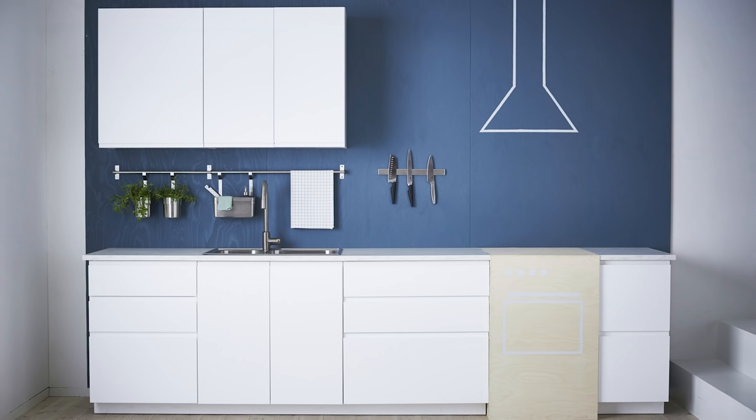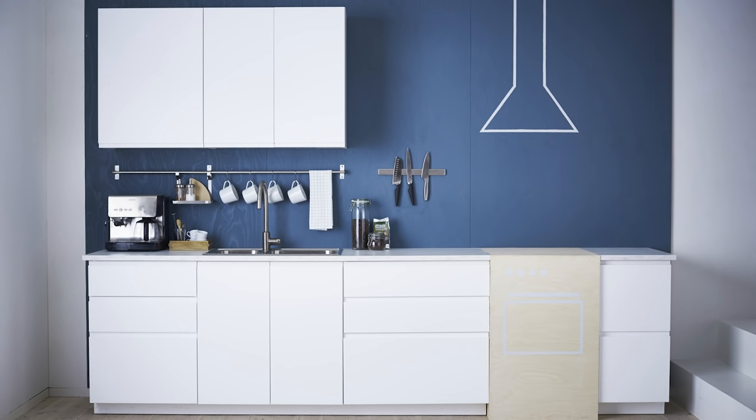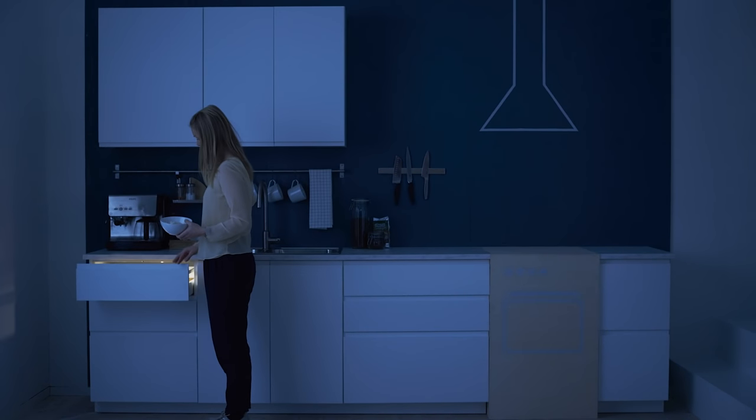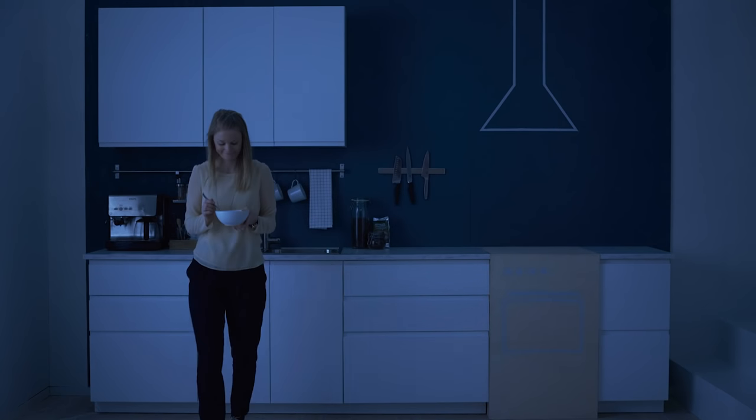Finally, everyone uses their kitchen differently, so adjust your kitchen to suit you. Want a kitchen garden or a coffee station? Go for it! The big thing to remember is to think of your kitchen's main activity areas and to keep your kitchen things in the easiest place to use them. Happy organising!